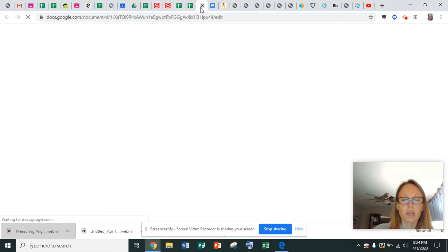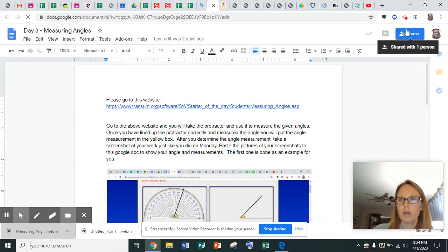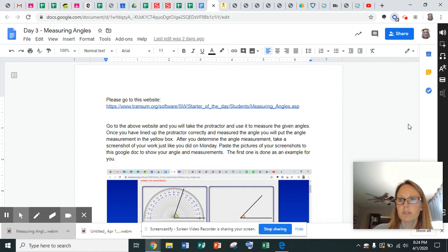It will read a simple Google Doc to you. I got it working on the Google Forms. So you just sometimes need to click on it again to get it to read. And you can change the volume, you can change the pitch, you can change anything. So I just wanted to show you this cool tool, because it can read your Google Forms to you, it can read your Google Docs to you, it can read articles that you have to read, and then it will also read PDFs.